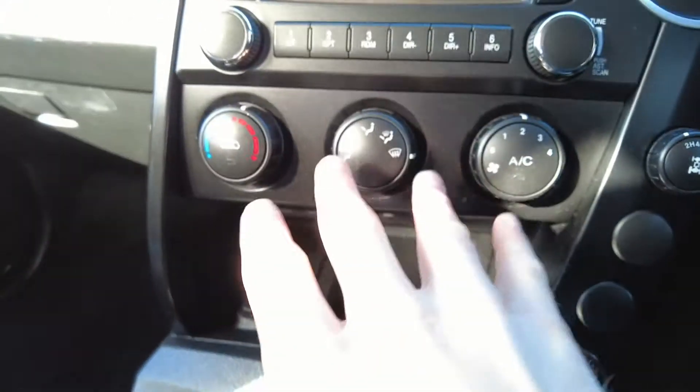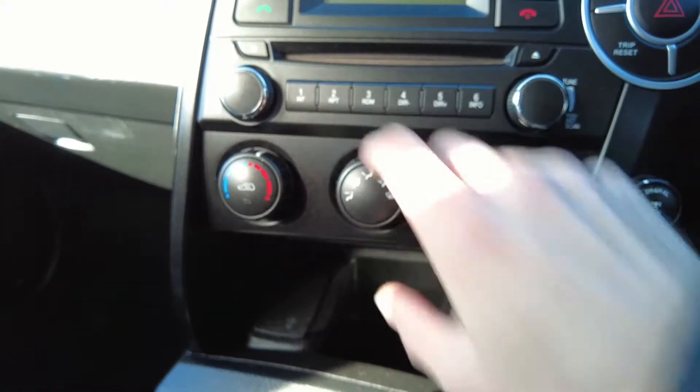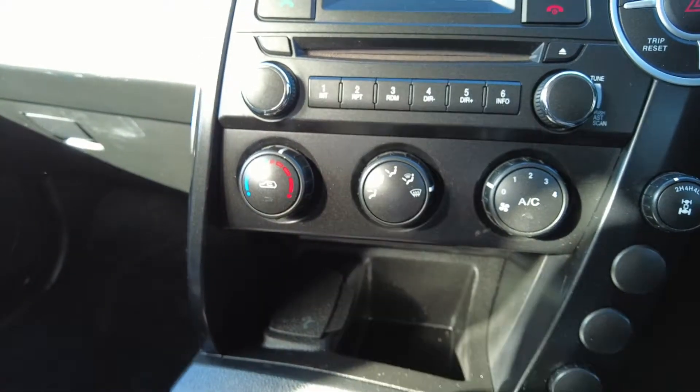Moving down a little, you'll see we have our three air conditioning switches — super easy: more fan, less fan, legs, arms, and hot/cold here.